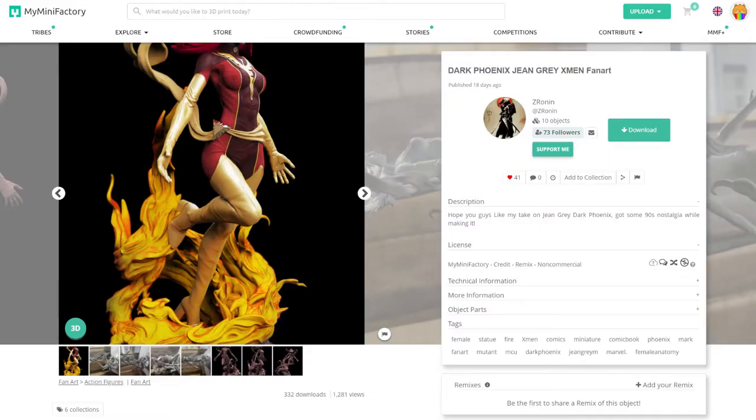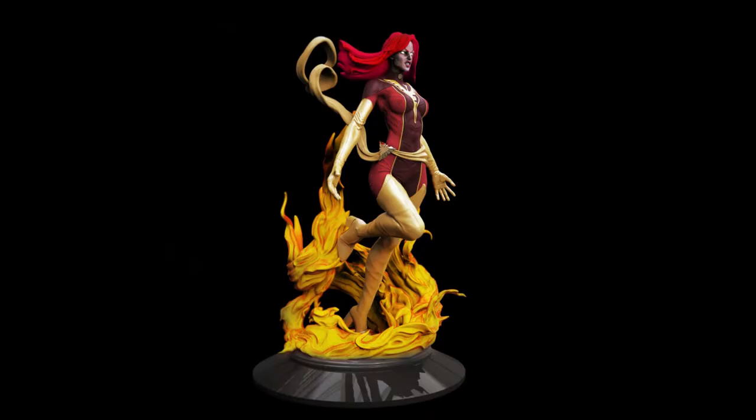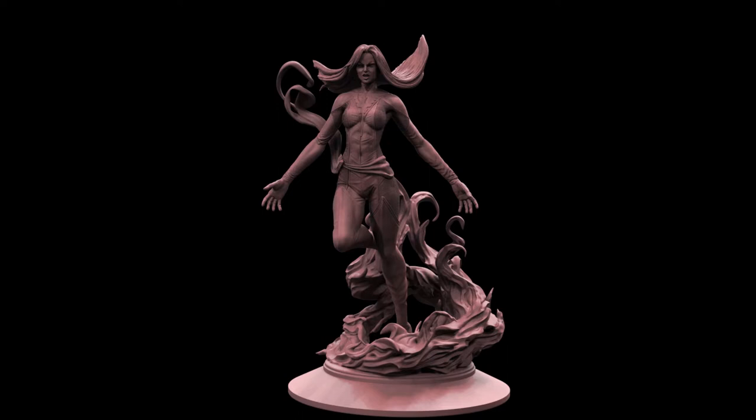I used this amazing sculpt created by Z Ronin, who published it just recently. It's their take on the dark Phoenix, and wow, it's fantastic. It's super detailed down to the mesh texture on her clothing, and it comes in keyed sections for easier printing.